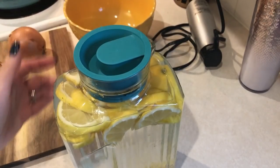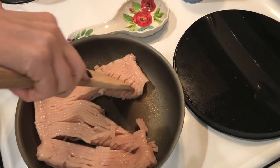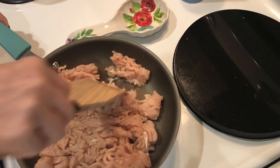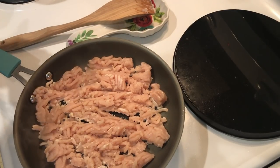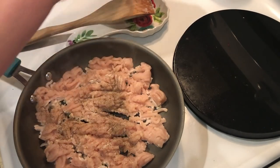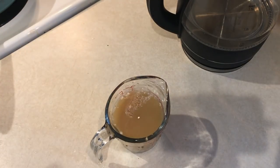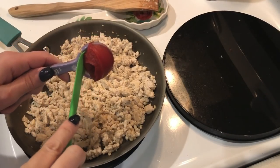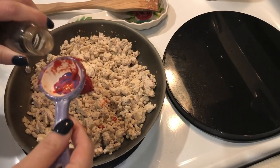For one of my lunches this week I'm going to make my version of shepherd's pie — I've never made this before, so I'm totally winging it. In my saucepan I have one pound of 99% lean ground chicken that I'm breaking up and cooking through. I'm adding garlic powder, onion powder, salt, and pepper. For the sauce, I'm mixing one tablespoon of flour into one cup of chicken bone broth to help thicken the mixture. Once the chicken is cooked through, I'm adding one tablespoon of tomato paste and one tablespoon of Worcestershire sauce.